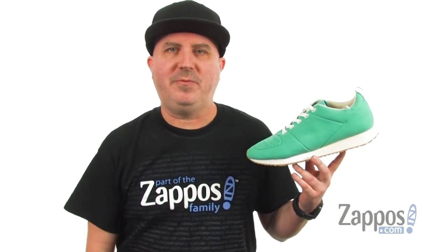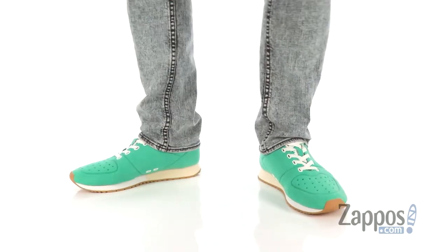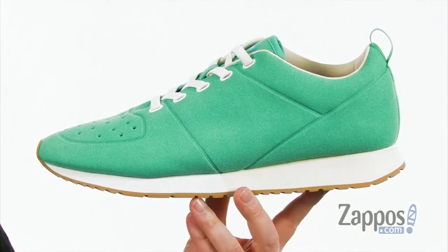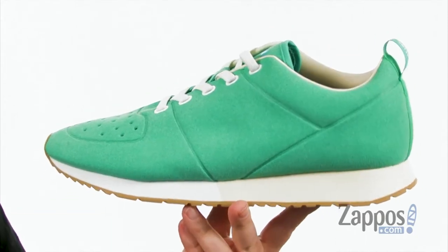How's it going everybody, I'm Joe from Zappos and I've got the Cornell from Native Shoes. Native always says to keep it light, and that's what this sneaker's doing right here — we've got the classic jogger